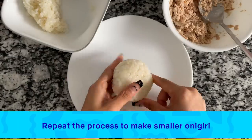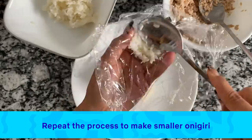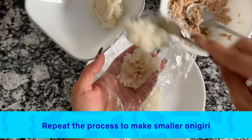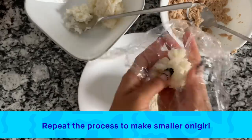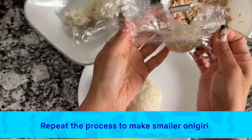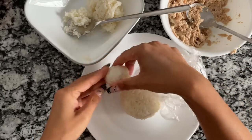Now we're going to make mini tuna onigiri balls for Starbeam's hair buns. We're going to do the same steps: rice, a little bit of tuna, and rice on top. Using the saran wrap to gently form little mini balls. There we go — we have one hair bun, and now our second hair bun.